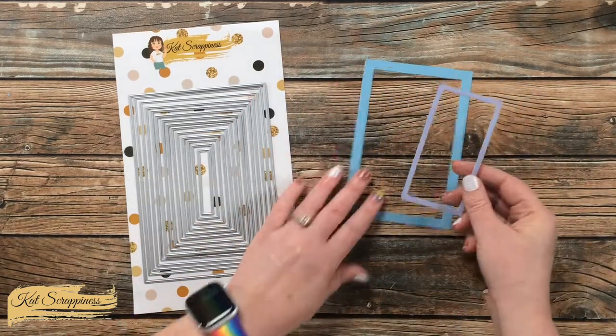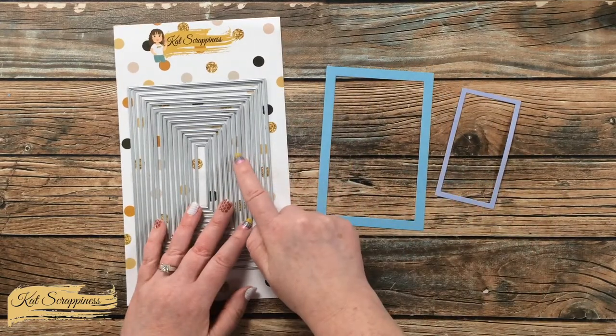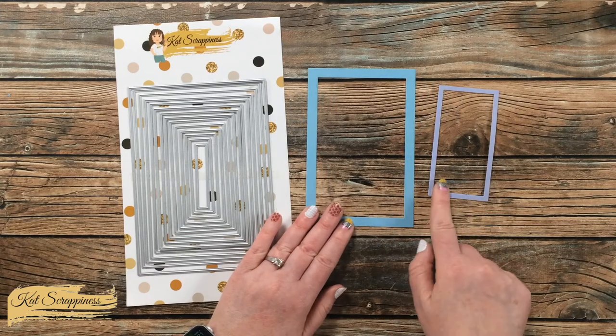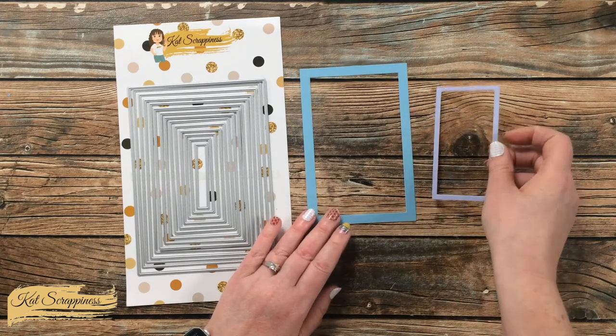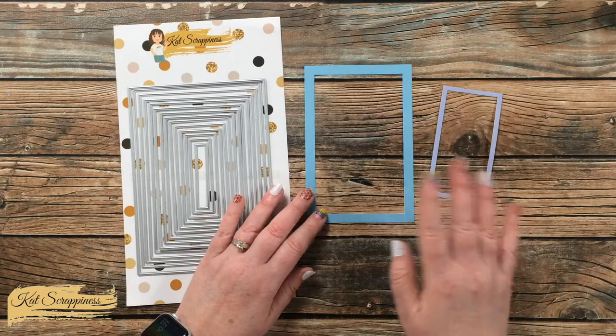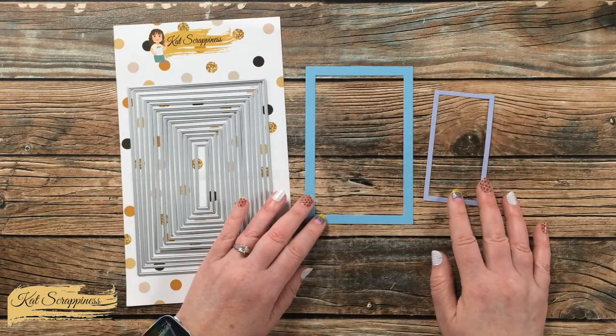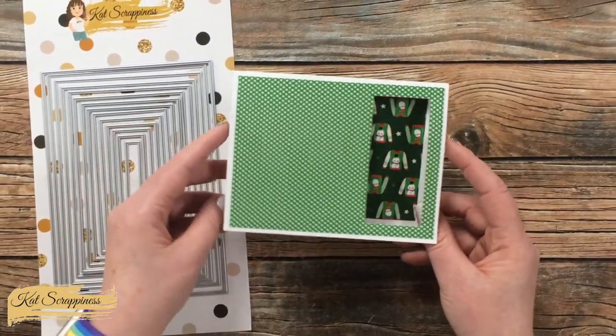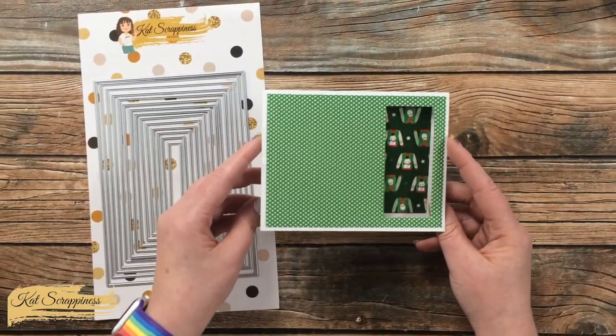And if you use them together, you can create frames. Depending upon how many dies you skip between, you'll get different widths of frames, either for a piece itself or you could make it in the actual 5x7 card base. Another option is to use some of the smaller dies to cut windows in your A2 cards.